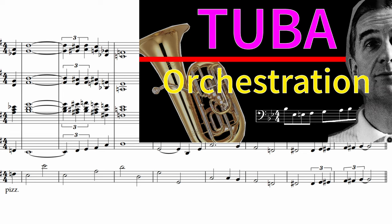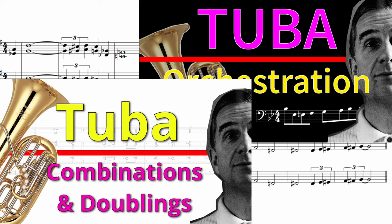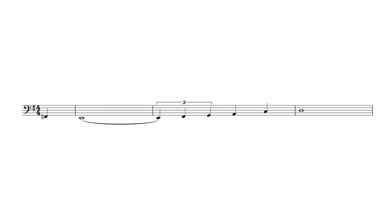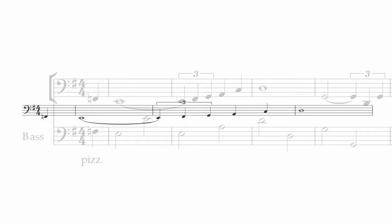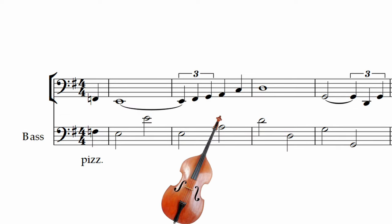By the way, I already have a couple of videos about the tuba on my channel, and these directly relate to how Gil Evans used the tuba in his work. If you haven't seen them, I've put some links in the description. The mellow tuba blends well with the dark woodiness of the bass clarinet — have a listen. And as I mentioned earlier, doubling it with a pizzicato bass adds a nice edge and attack to the sound.